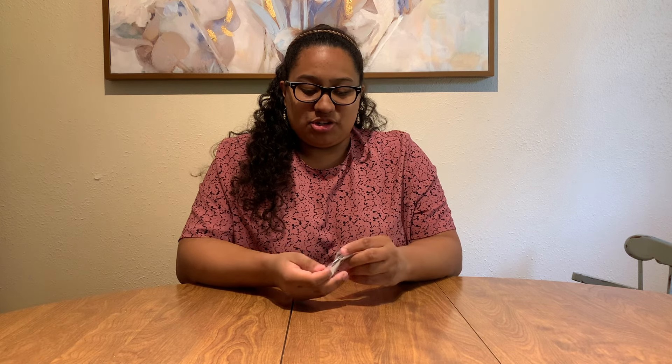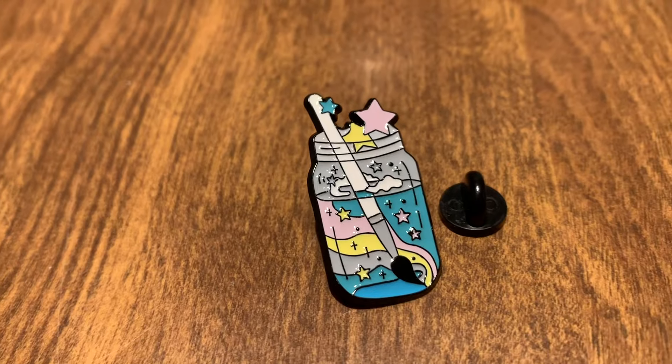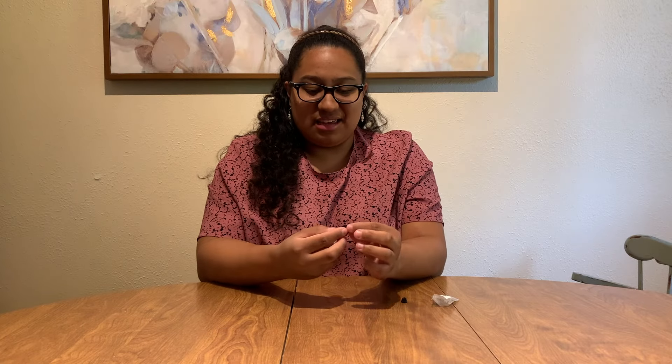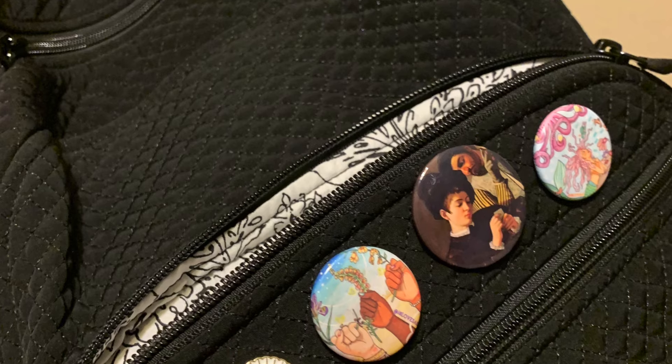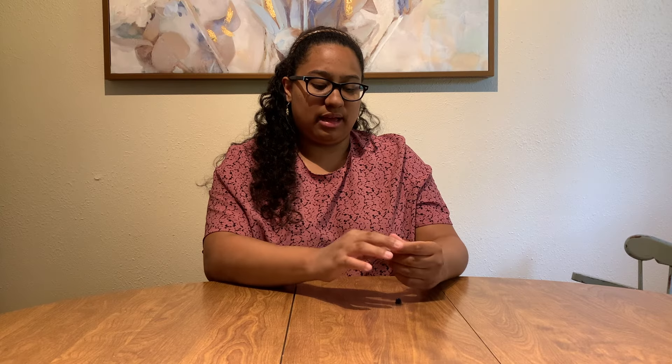One more item from Temu — I got another pin. I love my major of digital film but art is also my passion, so I got this little artsy pin that I get to put on my backpack. I already have a couple of pins on there so this will go perfectly with that.